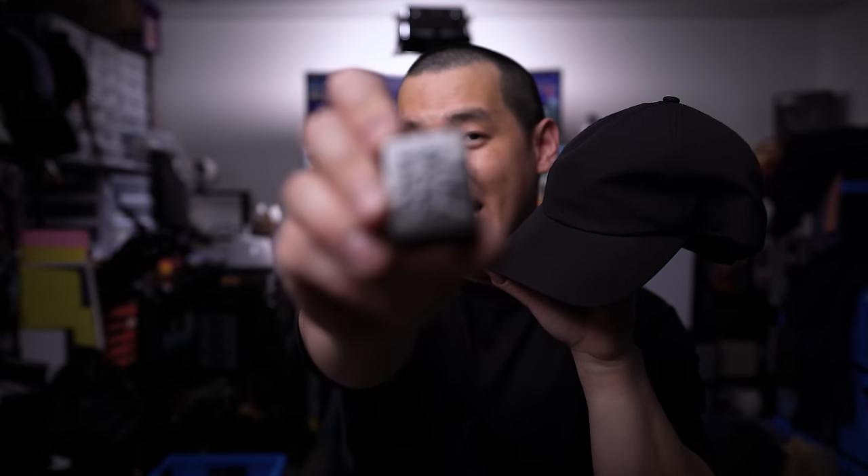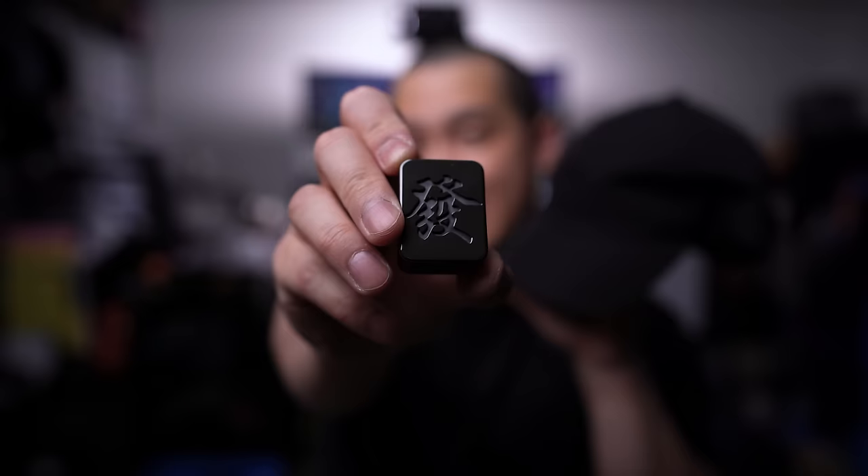It's finally happening — my first product release. And it had to be this: my very own blackout everyday cap. I figured I'd share my personal blackout EDC to go with it, so let's check it out.